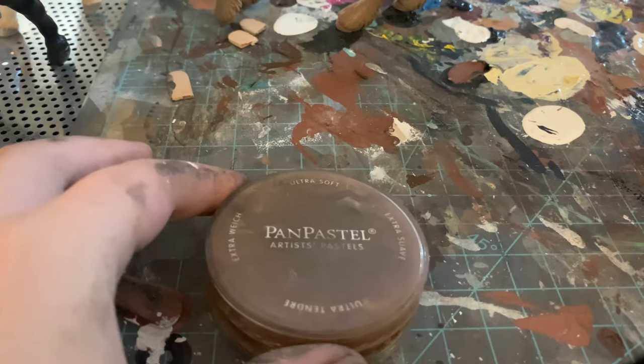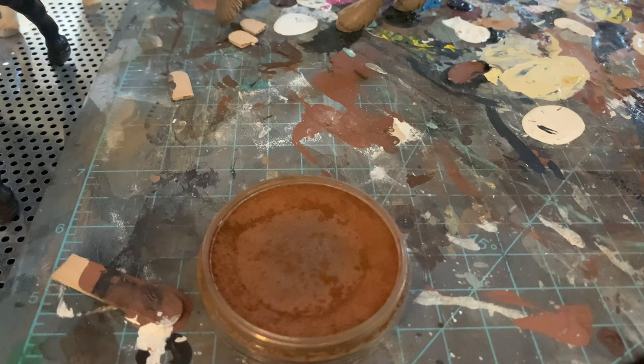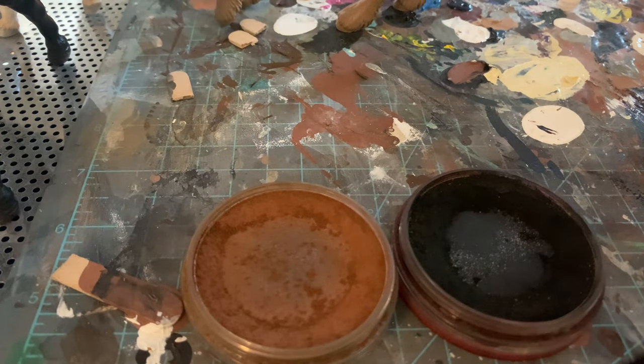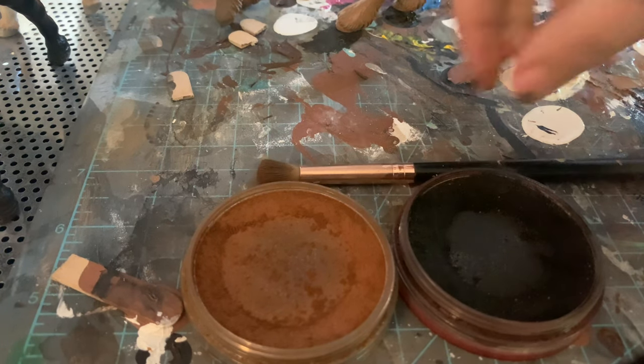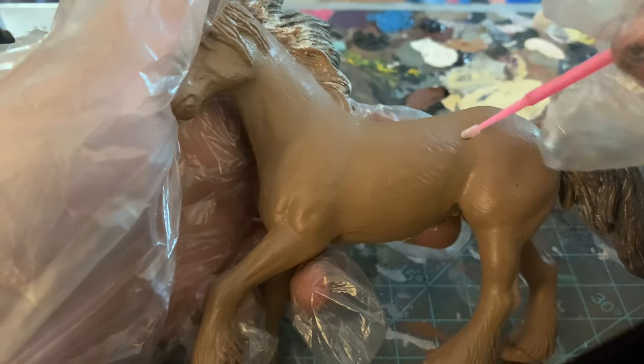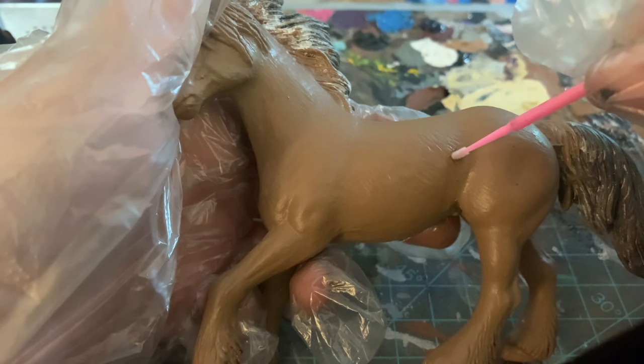Now we're at the pastelling stage and I'm going to go into a lot of detail because I know this is what you guys are here for. I am using pan pastel — you can also use chalk pastel. What you'd do is take a strainer like what you'd use for food, grind the chalk pastel over it, and you can make powder that way. Pan pastel personally is just more pigmented and easier to use.